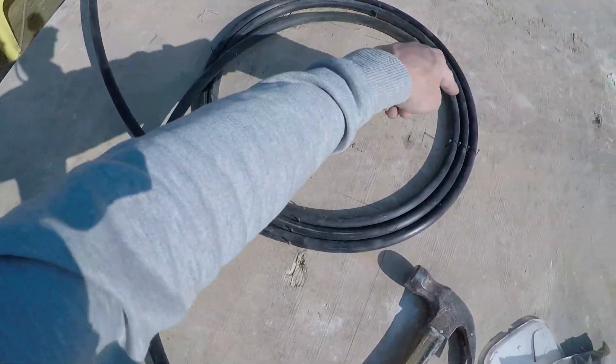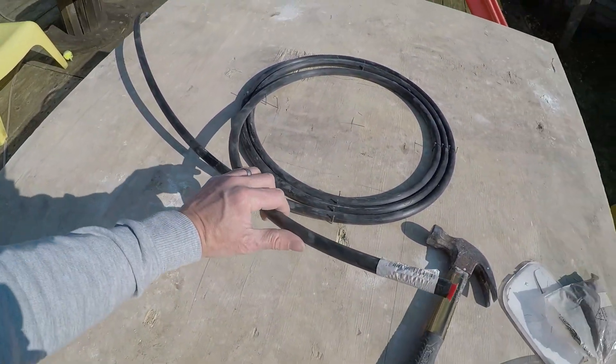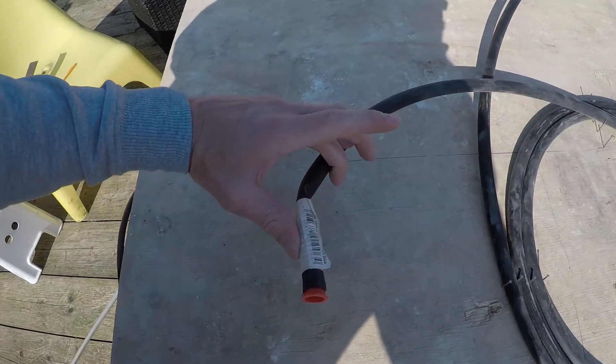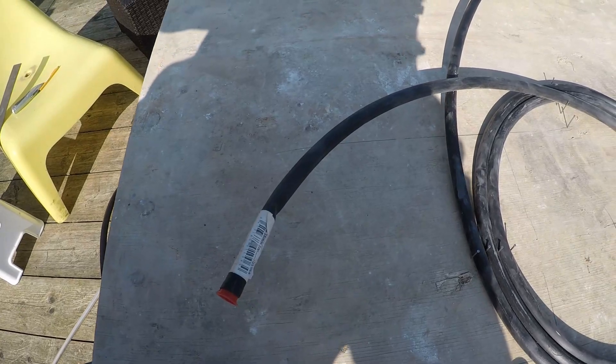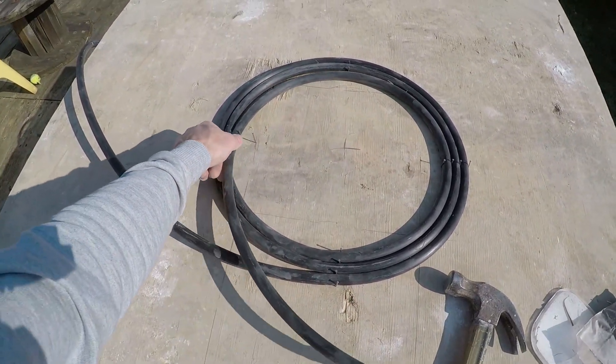I decided that was a little bit too small because this pipe kinks quite easily — if I just kink the end for you, look, you see it just kinks really easily. So what I've done is made that border a little bit bigger.